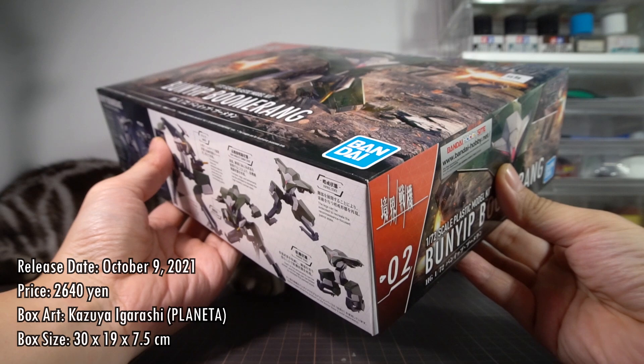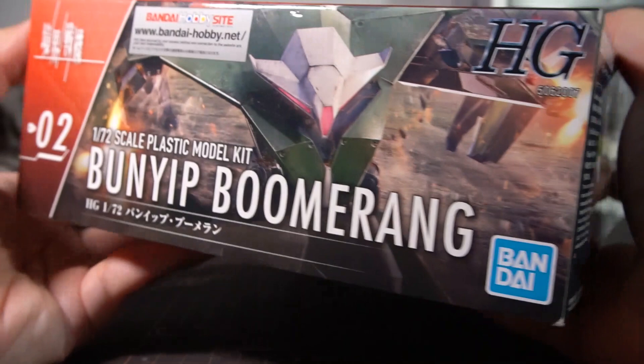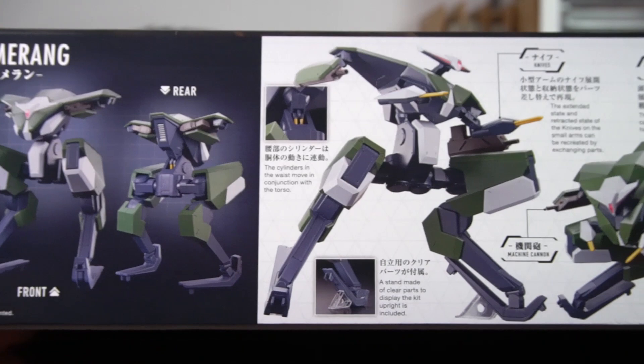The short side of the box tells us that this is the second kit in the series, and everything else is repeated from the front of the box. The other side is identical in every way. The long side is all studio shots of the Bunyi Boomerang showing off mostly the legs. The other side plugs the other kits in the line and reminds you to go watch the TV show, and then it's all legal text.